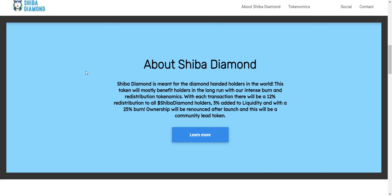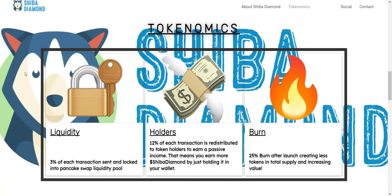With each transaction there will be a 12% redistribution to all Shiba Diamond holders, 3% added to liquidity, and a 25% burn. Ownership will be renounced after launch and this will be a community-led token. On each and every transaction there will be a total tax of 15%, from which 3% will be added to the liquidity and the remaining 12% will go to holders, so they automatically receive a 12% tax airdrop. That means you don't have to do anything — just buy the token, hold, and watch your balance increase.